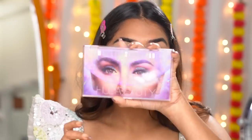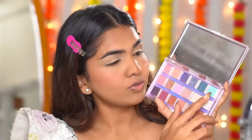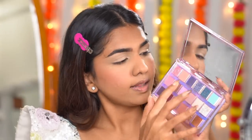I'm going to go in with something colorful for the eye, because my lehenga has these beautiful pastel-colored flowers on it. I'm using the Huda Beauty Mercury Retrograde palette — when I saw the lehenga I could just think of this palette because it matches the aesthetic so much. I'm going to build the crease up with this shade first and then add the others.